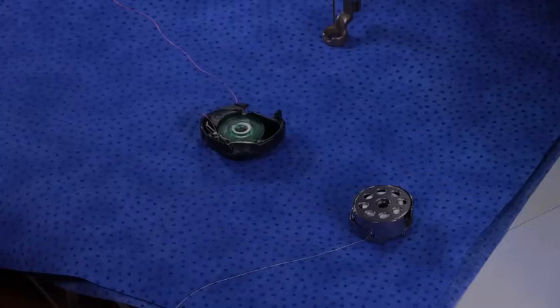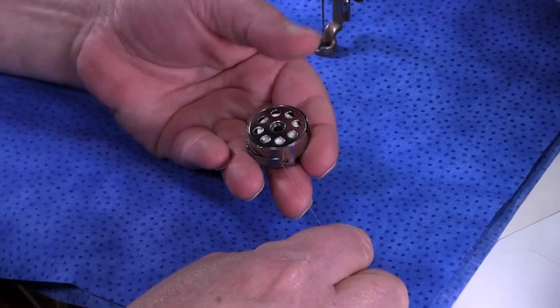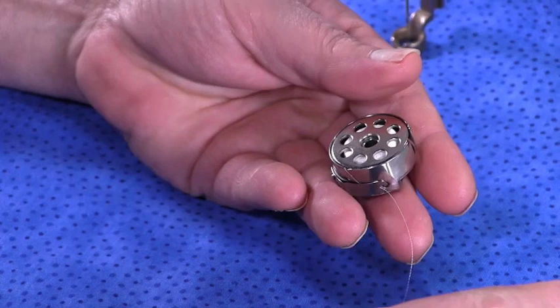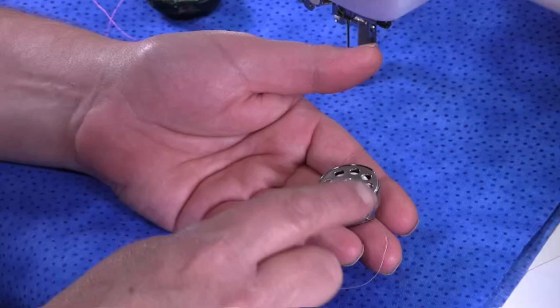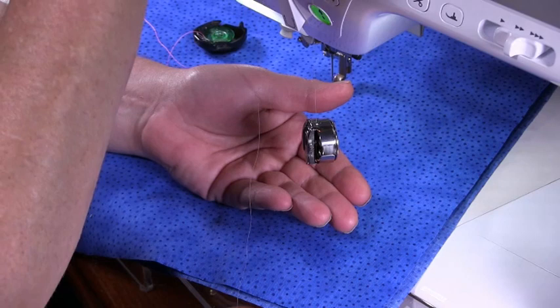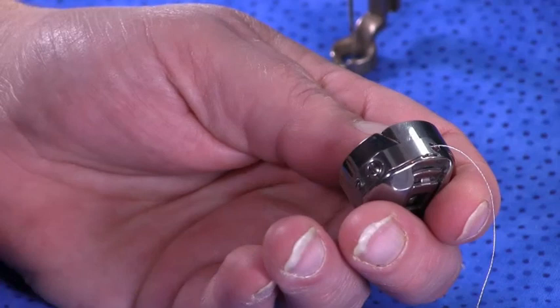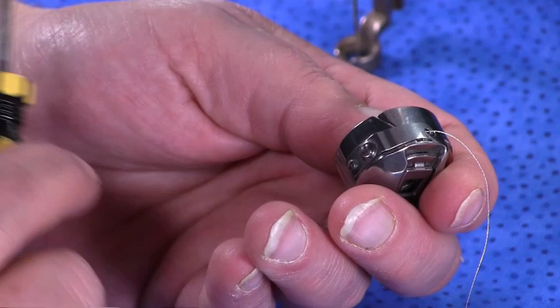I'm going to show you the front-loading bobbin first. We want our thread to move freely through that bobbin. This one is quite tight — I've tightened it up to show you. I'm going to lift the thread up; I want the bobbin to stand up but stay in my hand with the thread running. This one is lifting the bobbin case from my hand, which tells me the tension is way too tight. To reduce tension, turn the screw — remember: lefty loosey, righty tighty.